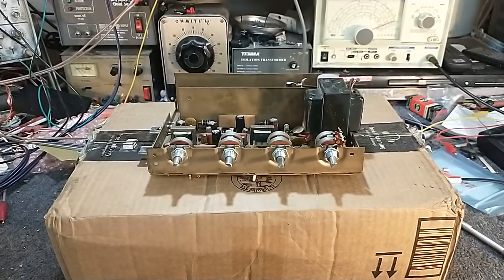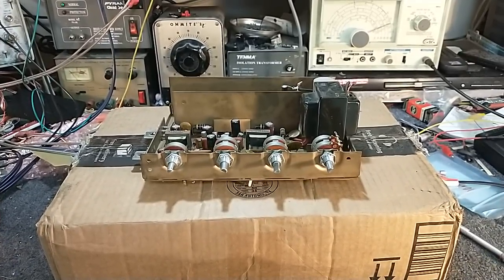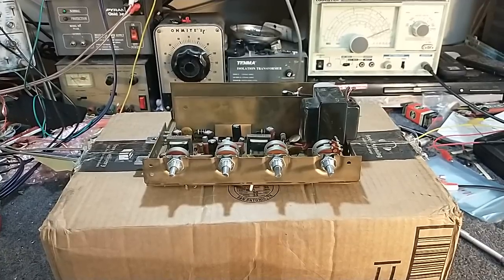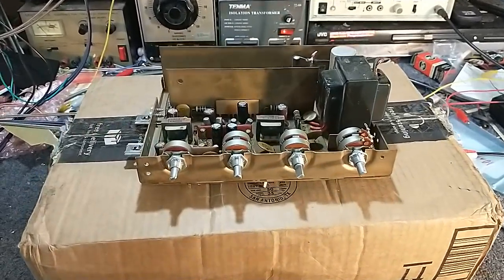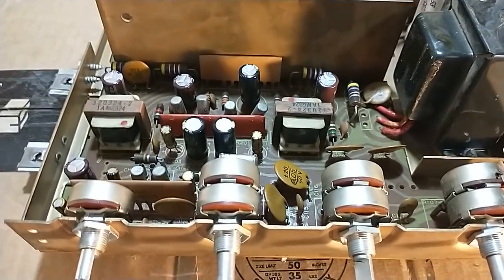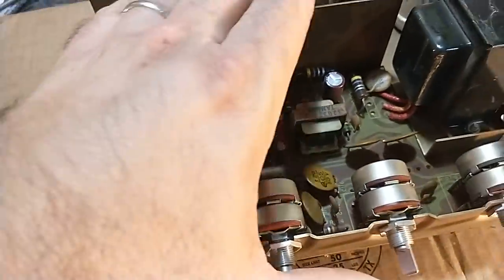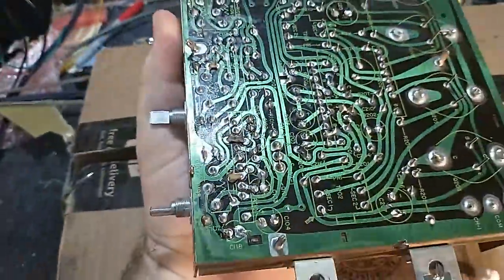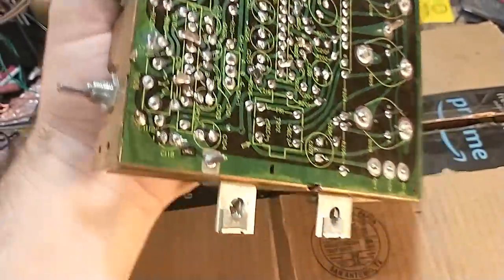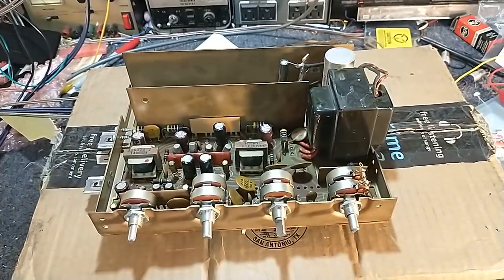The complaint is that this has an annoying amount of hiss and noise in one channel, and that does not change regardless of volume or anything like that. He's done a fairly good job of recapping the unit — really decent Nishikon and United Chemicon caps here. All the solder work looks nice and pretty. But the caps did not fix the problem with the noise.